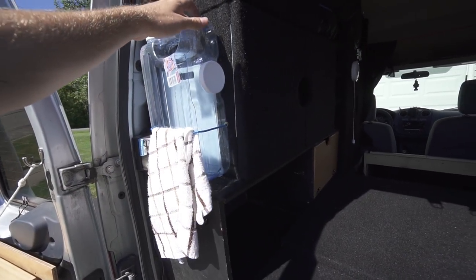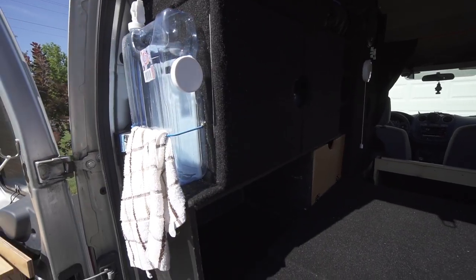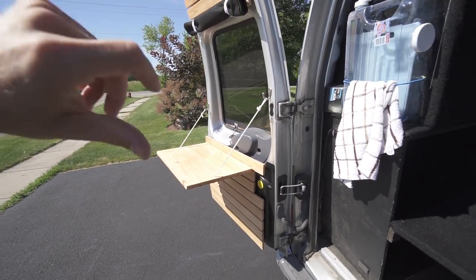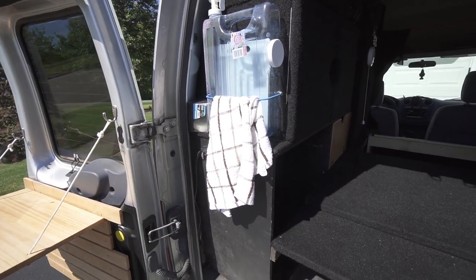First and foremost I use this thing to clean dishes, and if I need to rinse my hair or anything like that I just fill it up, set it up on one of these tables here, and then it just lets me have a running water source for a little while at least.